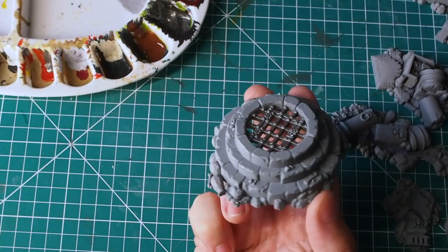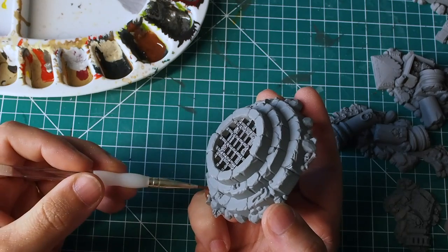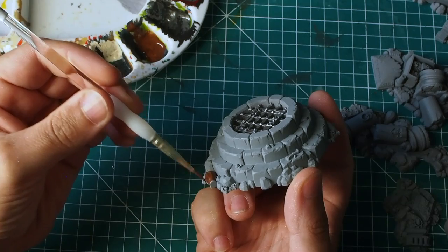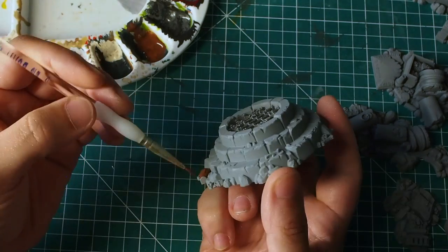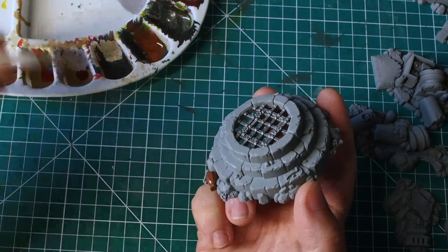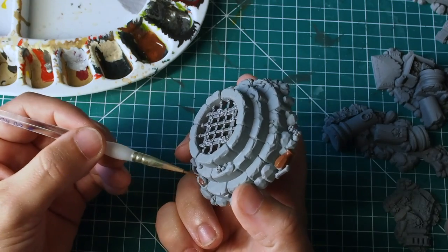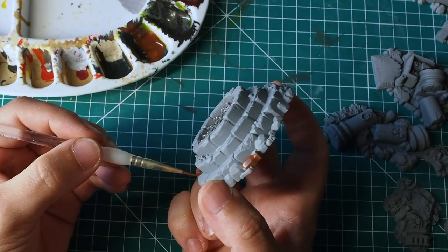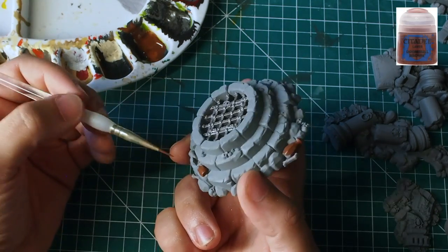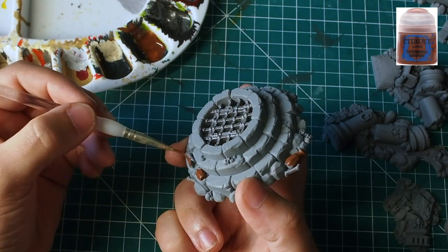Once that's dry, I'm going to use a small bit of flat brown — this has a reddish sort of brown tinge to it. I'm going to paint this on the little vase-type things just here, giving them the effect of terracotta, an earthy sort of tone, just to make them look a little bit more ancient and primitive. This adds to the worn-out, old style of the base.